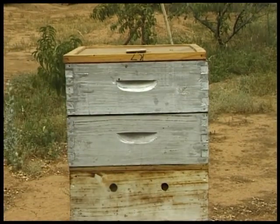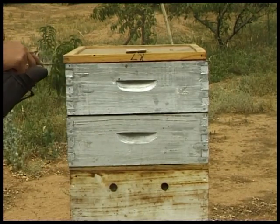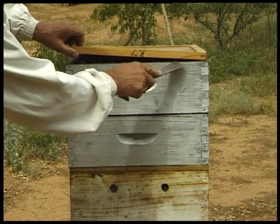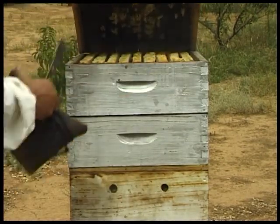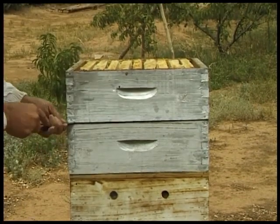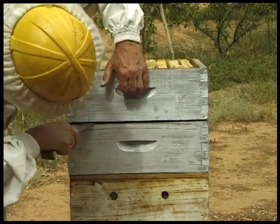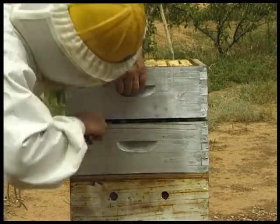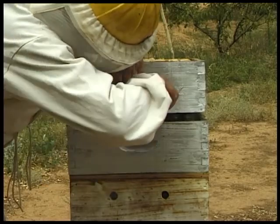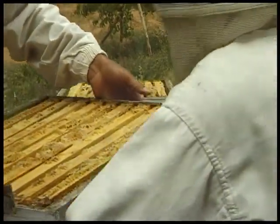The porter bee escape and clearing board is placed between the full supers of honey on top and the remainder of the hive underneath. The bees leave the super and go down into the main body of the hive and cannot return back to where the honey is. 48 hours ago when I inserted the clearing board, I placed all capped honey in these two supers above it. Supers are normally cleared in 24 to 48 hours — 48 hours is probably better — and it is a very simple way of clearing supers of bees.